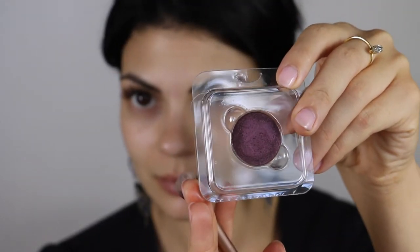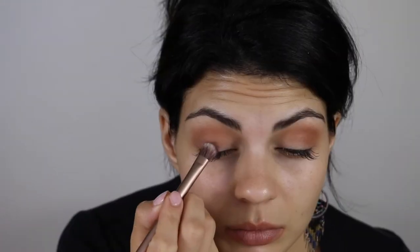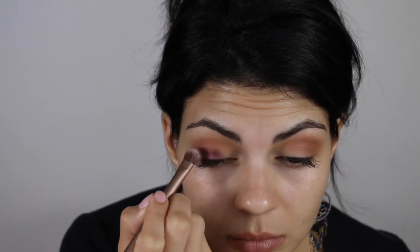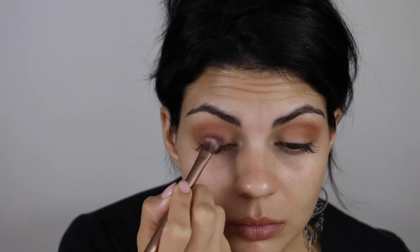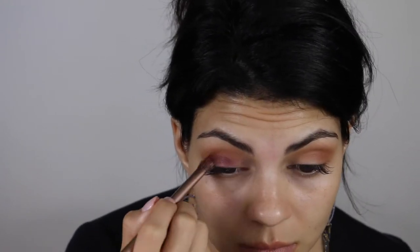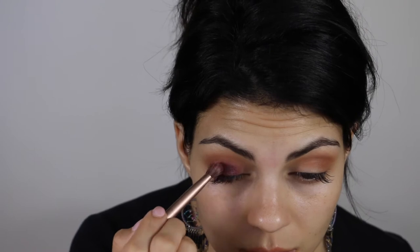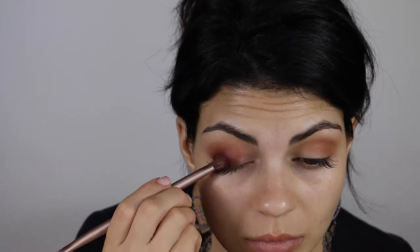Now I'm going to take my Anastasia Beverly Hills color in Rosette. This is a medium dark plum with warm coppery undertones and a pearly sheen. I'm going to apply that with the thicker side of my Urban Decay Naked 3 eyeshadow brush and just pat it on in the center. Be careful not to go above the crease so you can still see that ColourPop shadow. I love this color — it goes on so smooth and I love the sheen. I didn't even have to spray my brush with Fix Plus to make it pop.